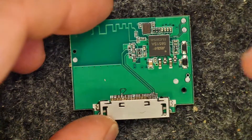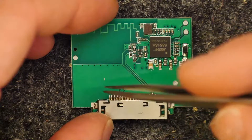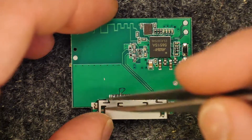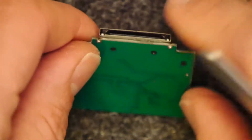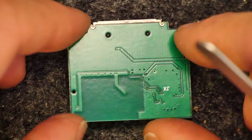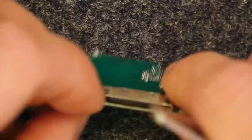You can see there are some missing tracks here — that was part of my repair damage because there were some floating tracks. This is a 30-pin Apple-style connector; you might recognize them from your old iPods and iPhones.